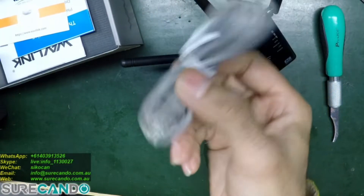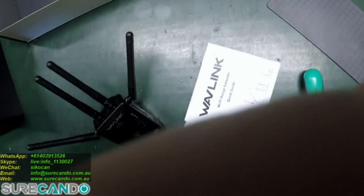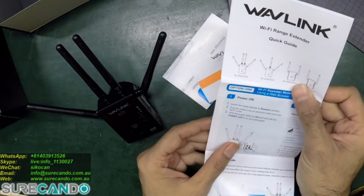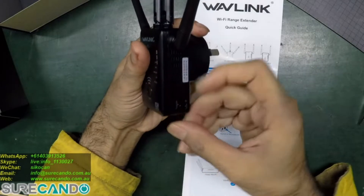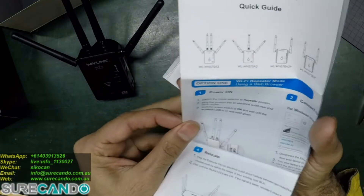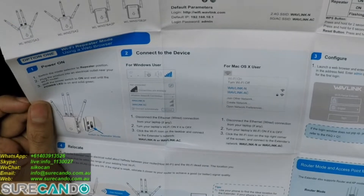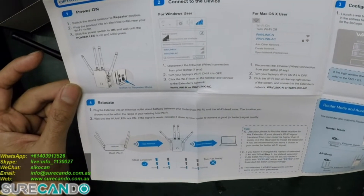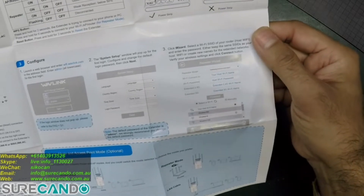In the box there's a network cable and some documentation. There's a button to put it in repeater mode, so press it down for repeater mode. That should be easy to set up.